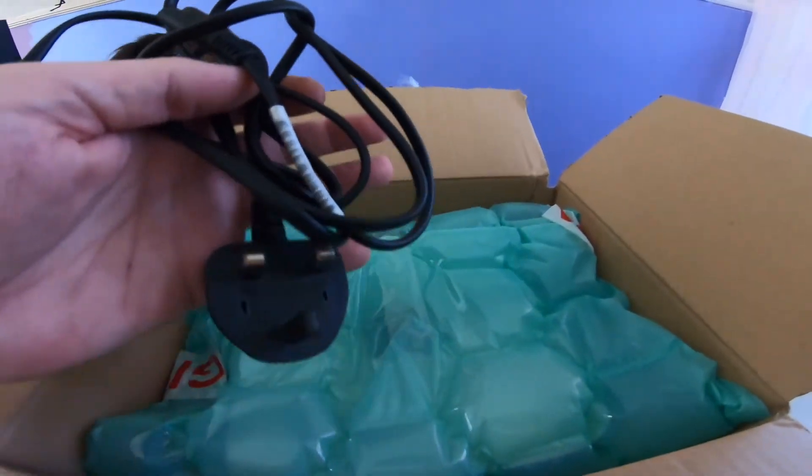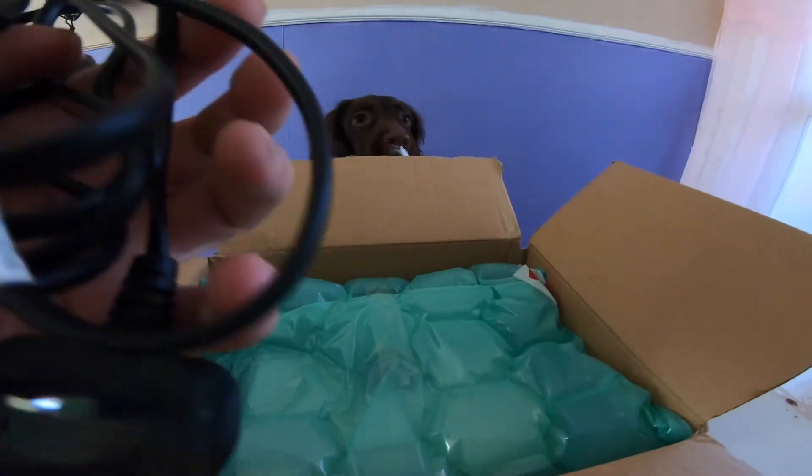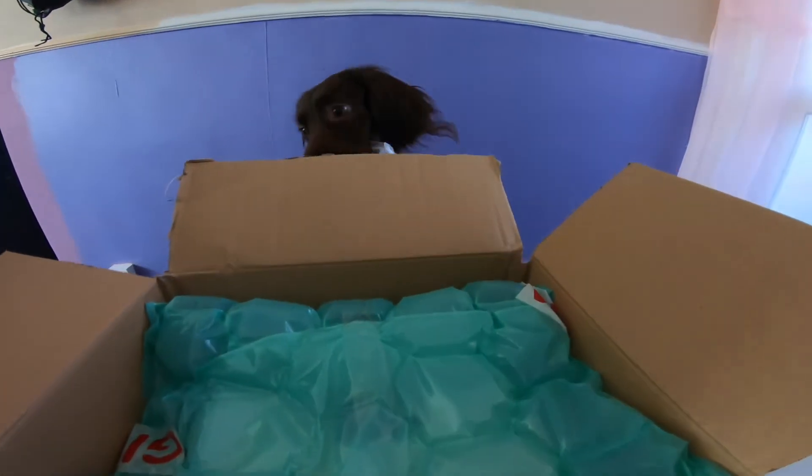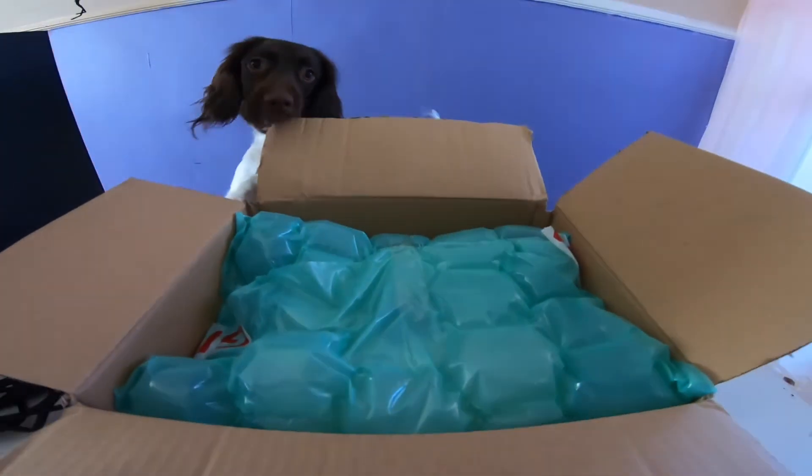It came with a power lead - it wasn't meant to come with a power lead, it was meant to be just a Mac Mini on its own. It's inside this green bag, let's get it opened.